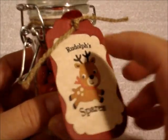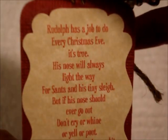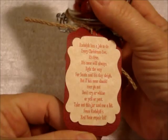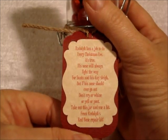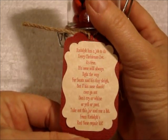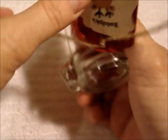On the back side of the tag there's a little poem. I just printed the poem on there and read it — I did it right off my computer. The poem says: 'Rudolph has a job to do every Christmas Eve it's true. His nose will always light the way for Santa and his tiny sleigh. But if his nose should ever go out, don't cry or whine or yell or pout. Take out this jar and use a bit from Rudolph's red nose repair kit.' And that's it — it's just a real simple little poem. It's really cute.